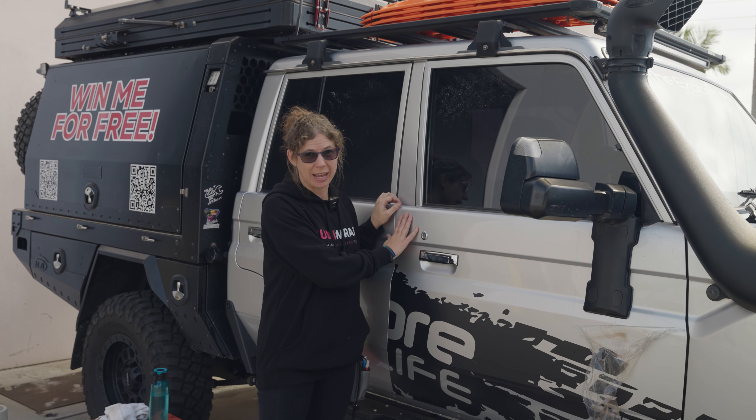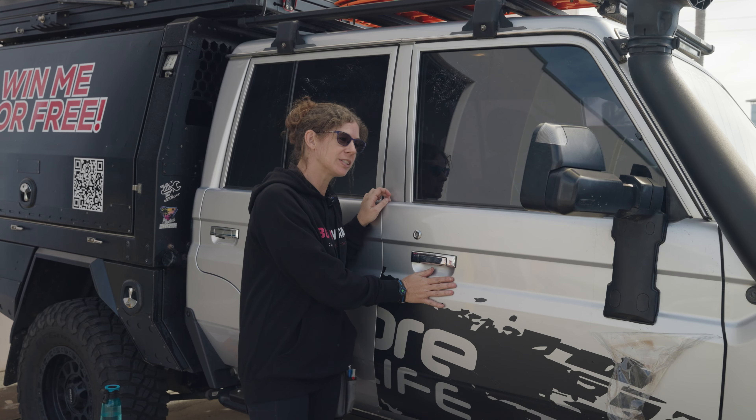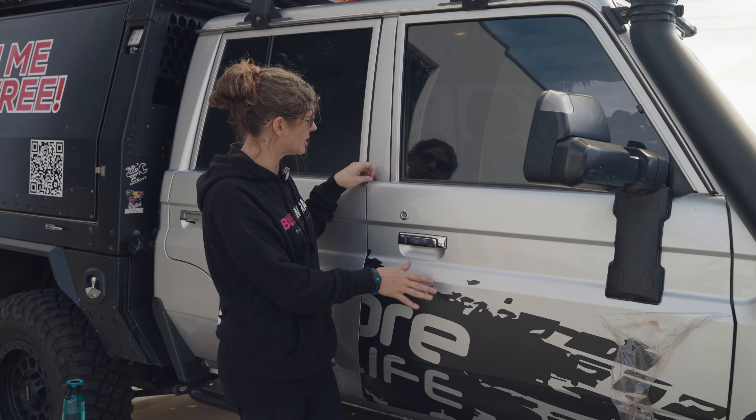Today I'm just gonna give you a few tips on how to remove the film easily. We've got BushWrapz Pro on this car — it's been on there for about three years.